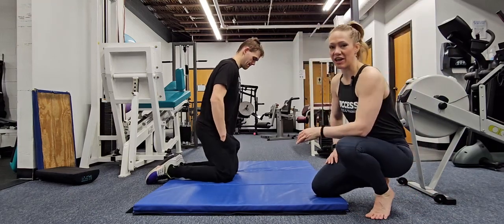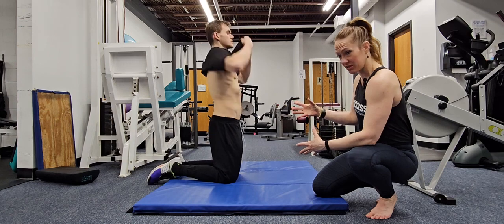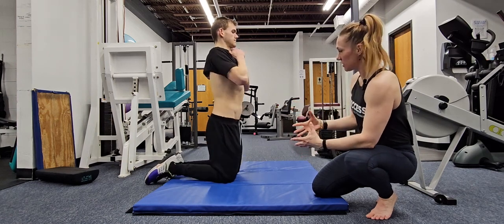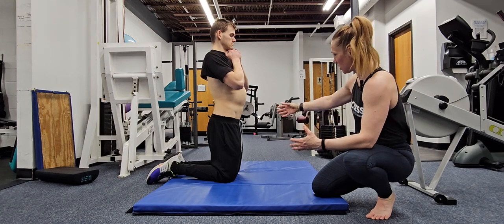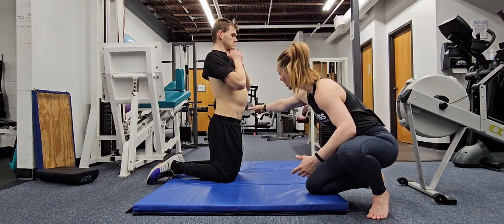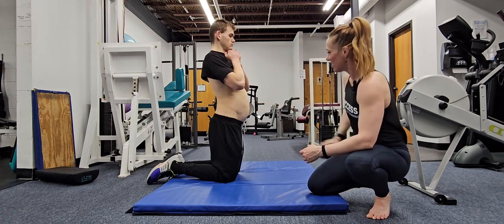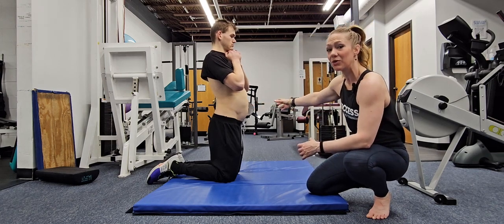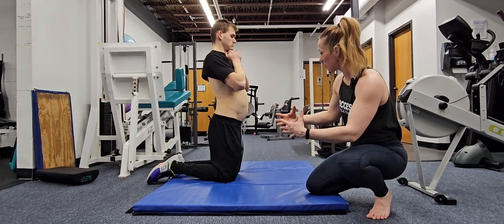Carrying on with our TVA activation exercises, you can progress to doing this from a kneeling position. We're going to do the same exact thing — take that eccentric contraction of the transverse abdominus by bringing air all the way into the belly, into the lower part as well, all the way out. See how he really lets his abdomen go? You have to do that in this exercise to get that full eccentric stretch of the transverse abdominus.